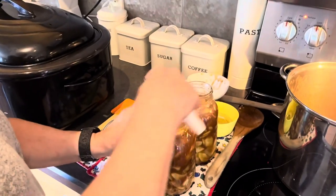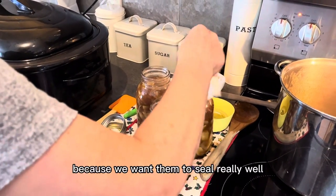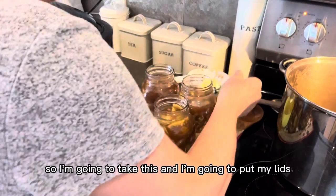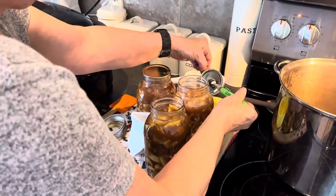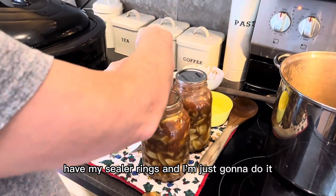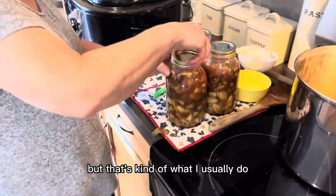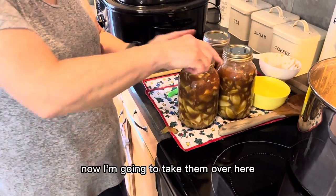Now a really important step: make sure there's no residue left on top of the jars because we want them to seal really well. I've got my little magnet to lift the lids, and now I'm going to put my lids and rings on. I'll do them just a little bit tighter than finger-tight — not much more. That's kind of what I usually do.